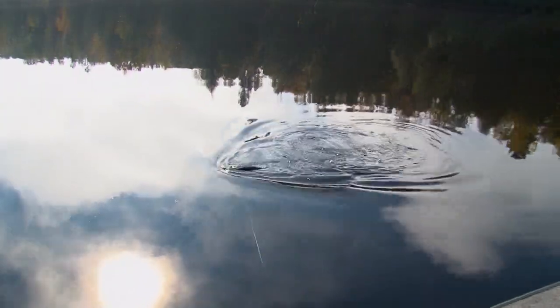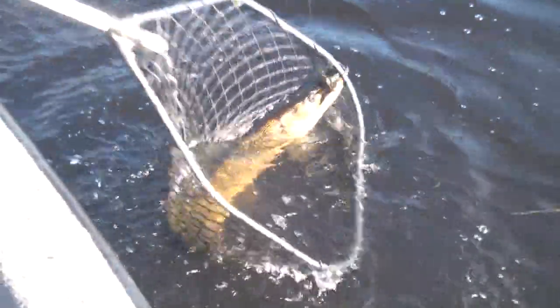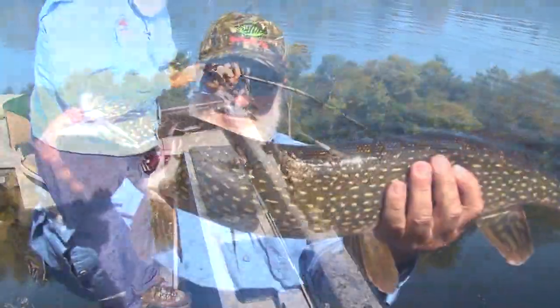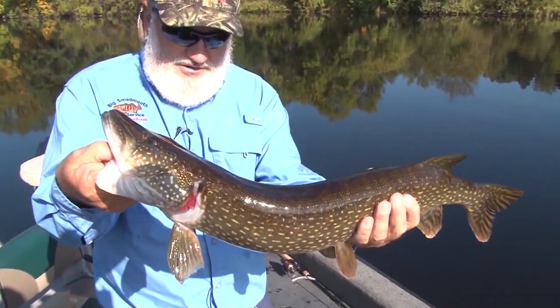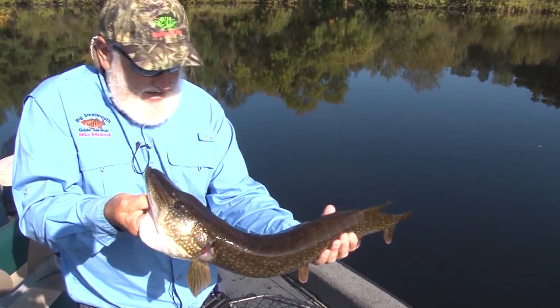Oh, it's a big nice pike! It's one thing about fishing in a river — you never know what you're going to catch. That ain't a bad pike. Beautiful fish, chunky bugger. We're going to have to move though, because he's going to scare my bass out of this spot.